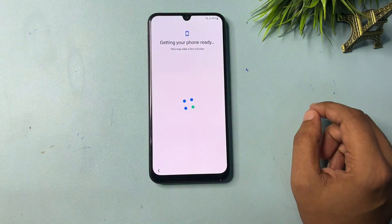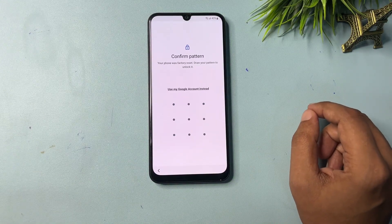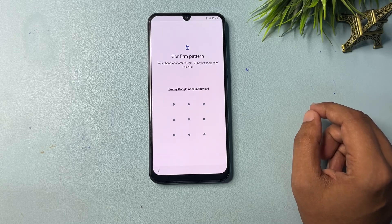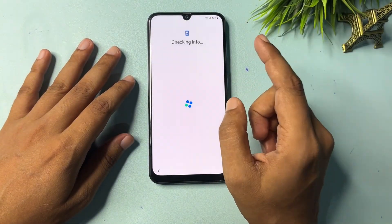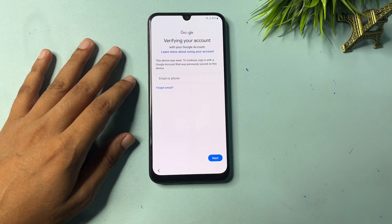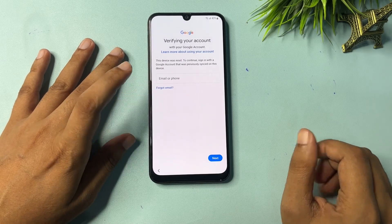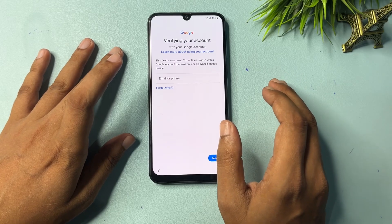Go to the next option. Now you can see it's asking for your PIN, pattern, or password lock. If you don't remember your PIN, pattern, or password, you can use 'Use my Google account.' Click on this and it will ask for your Gmail ID and password. If you remember your Gmail ID and password, you can feed them here and unlock your smartphone.